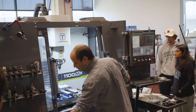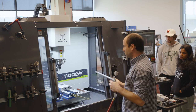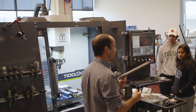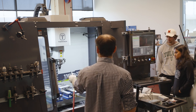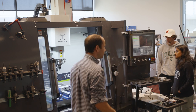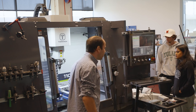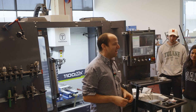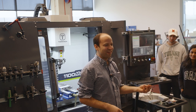We open the door, grab the trusty blow gun — looks like a Batman villain's weapon — blow off all the coolant, and we're good to go. I unclamp the part and throw it straight in the trash because I screwed it up. But that's CNC machining.